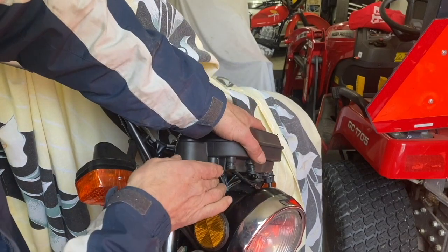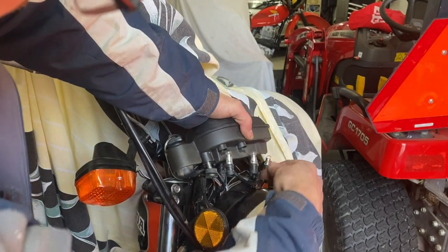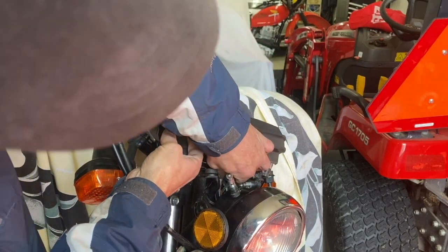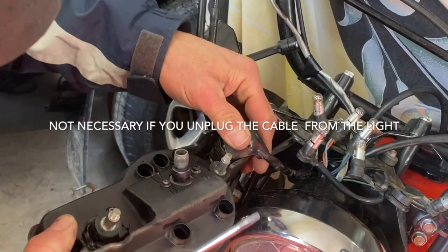I'll show you two different ways how to take it apart and hopefully it'll work. Take your 10 millimeter bolts off here — I already did mine. Take your bulbs off, and then take your speedometer cable off here. Take the right piece off here so you can see a little bit better.